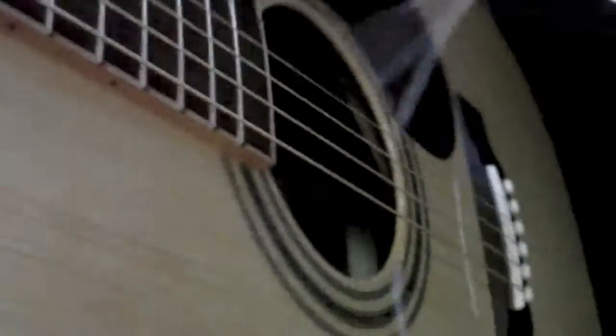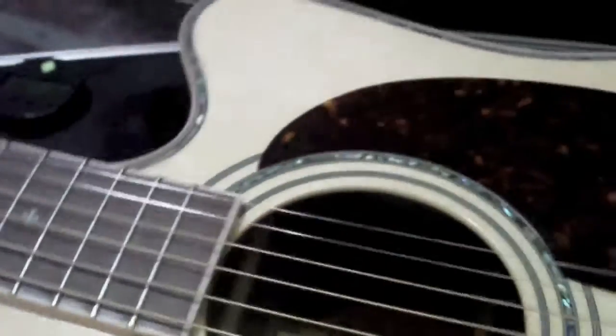Bang for the buck — the lowest-priced Martin I could find with this Fishman setup on it was about $3,500. And with the woods on this thing — the inlay — let me get it close so you can see it in the light. Really nice tight-fitting case. The guitar arrived actually in tune, which I've never had happen before. I've ordered a few guitars offline but I usually like to go in and try them first.